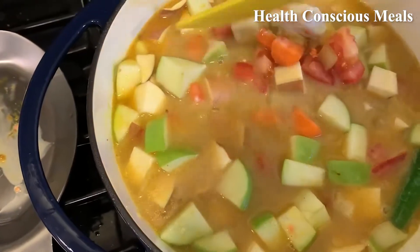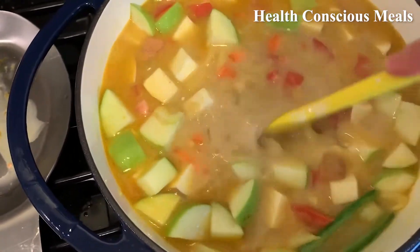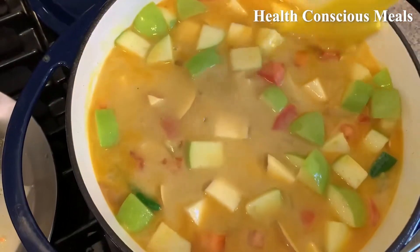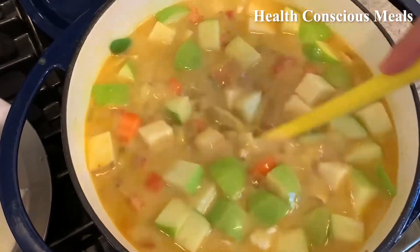The apples are what fascinates me the most about this soup — I would have never guessed apples were in it. It's all mixed up now. Now we know why it's called bobbing for apples, because all the apples have floated to the top.